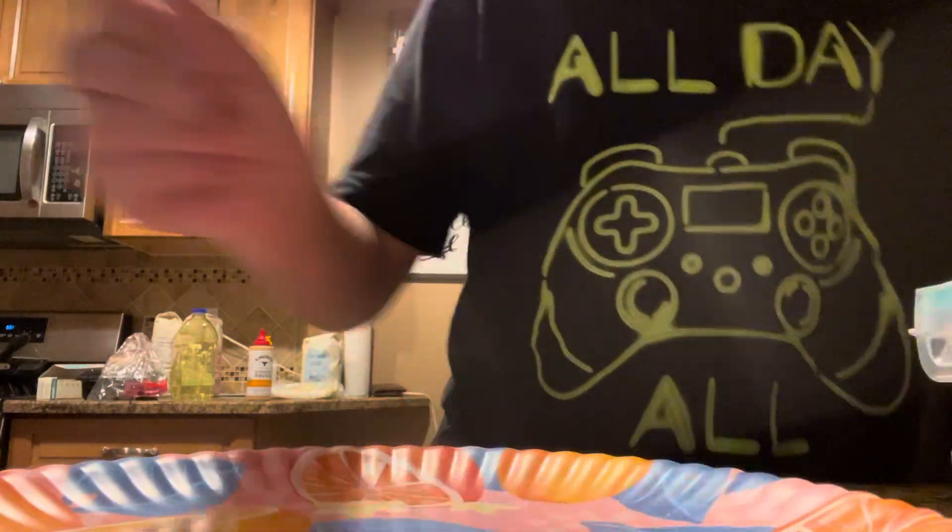Hello everybody, welcome back to a video. Today we're making a cooking video — making a burger. But first we're gonna put butter in the pan. Wait, after the butter — I got the hiccups. You have to slice the butter.